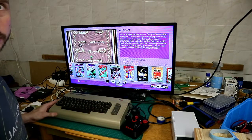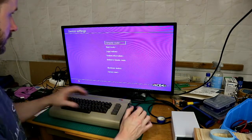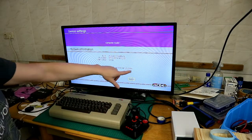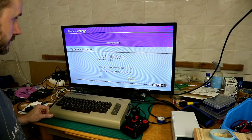By the way, this is also how you can put new games onto the device. Now in system information you can see the firmware file is ready to go.